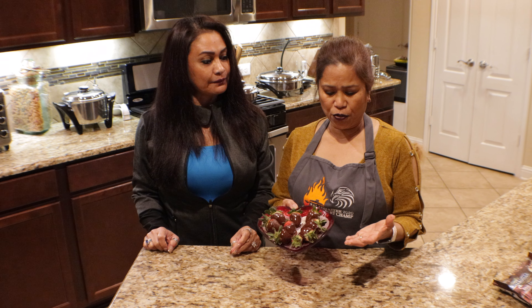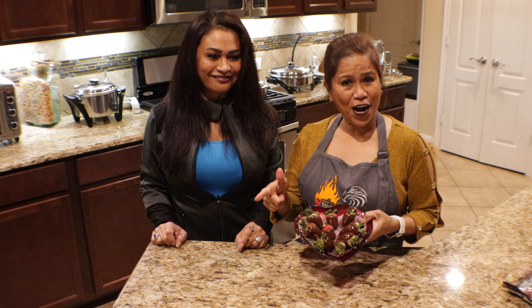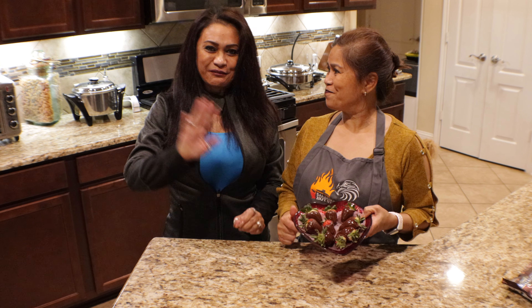Share, like, and subscribe. See you next time, bye for now!